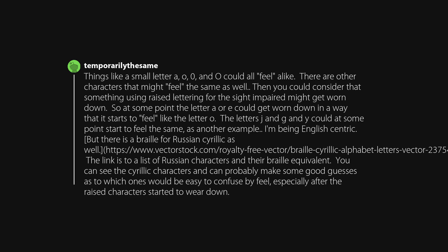Things like a small letter A, O, 0, and Q could all feel alike, and there are other characters that might feel the same as well. You could also consider that raised lettering for the sight-impaired might get worn down over time — at some point the letter A or E could get worn down in a way that it starts to feel like the letter O. The letters J, G, and Y could also start to feel the same at some point.